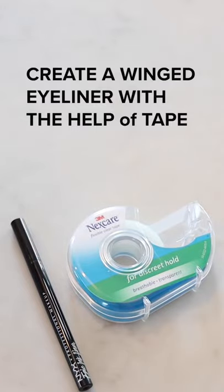How to create a winged eye with the help of tape. First, you're going to use a skin-friendly tape like this Next Care brand. Just take off a short piece and apply it to the edge of your eye in an angled fashion.